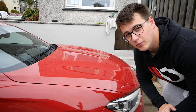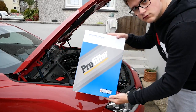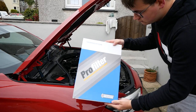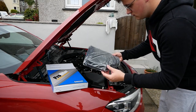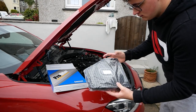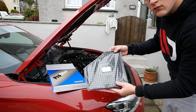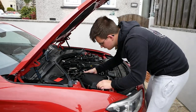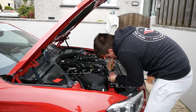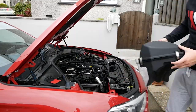First of all we're going to start underneath the bonnet with the ITG pro panel filter. They've sent this out to me to feature in this modification series, so massive thank you to the guys at ITG. We're going to go ahead and take up the whole air box - not compulsory, but I want to give the air box and underneath a good clean. It's just a case of unscrewing the little clamp and pulling it out.